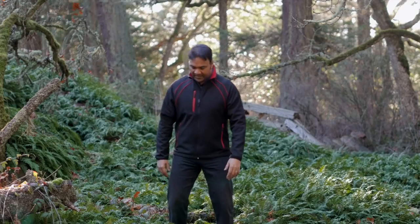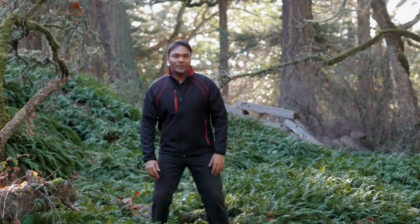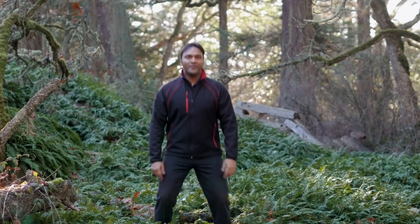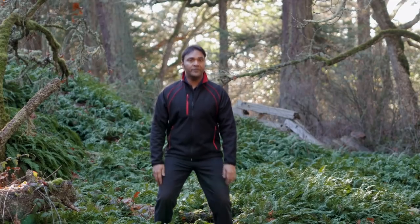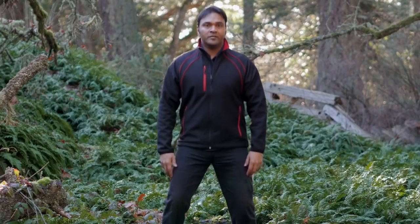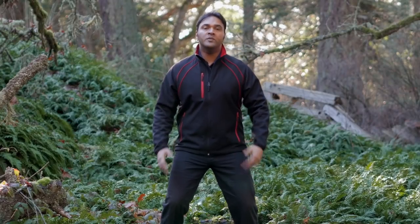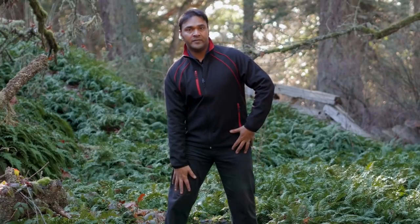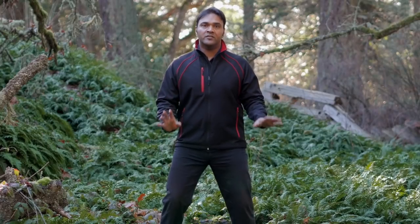Stand flat on the ground. I know you can't see my feet, but just try to find a comfortable position where you feel stable. Keep your knees bent — you'll notice me bouncing like this. The idea is to always keep your knees bent. You never want to lock out your joints. Even if you have some knee issues or discomfort, just try to keep those knees softened.